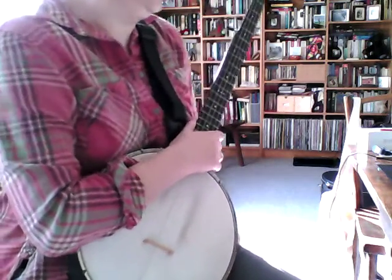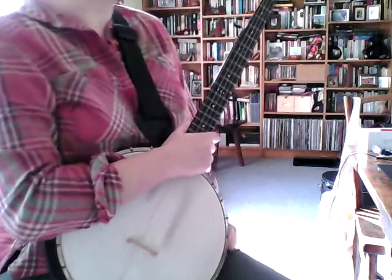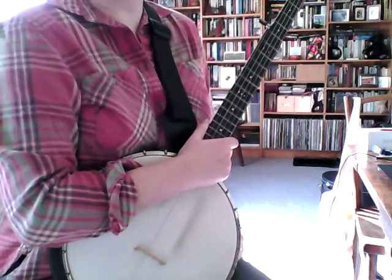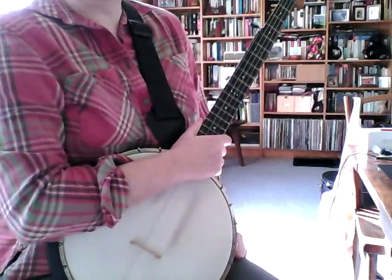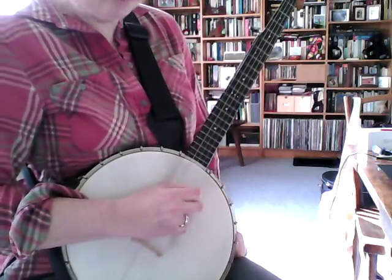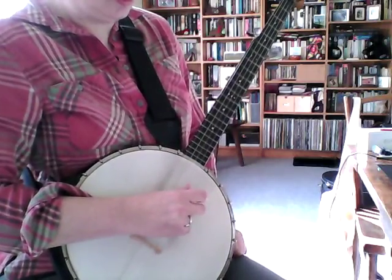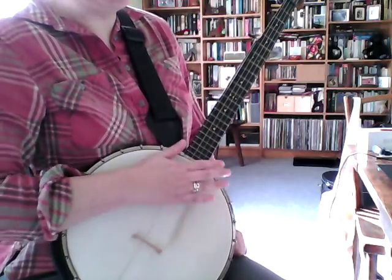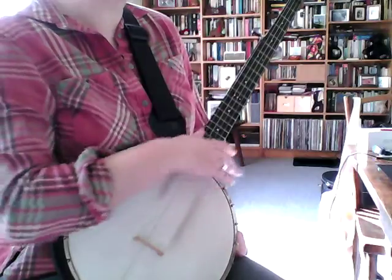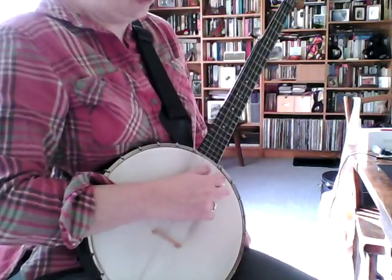So just an introduction to Charlie Poole's style. He plays Don't Let Your Deal Go Down in a drop C tuning, which is G, C, G, B, D. And it's just like your regular open G tuning, but the D string drops to C.